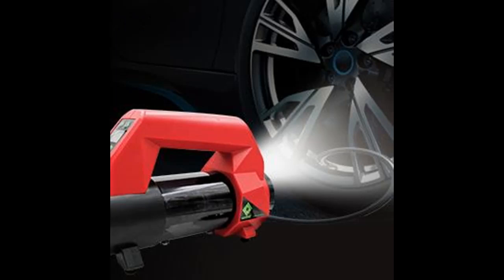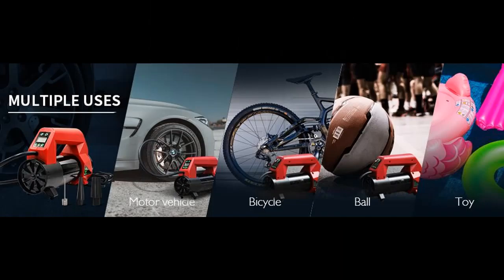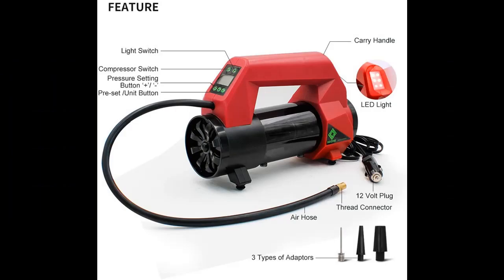Digital Display: The vehicle air compressor features an HD LCD digital display, effectively monitoring the air pressure value in PSI, bar, and tire pressure gauge during operation. The measurement range is up to 120 PSI.